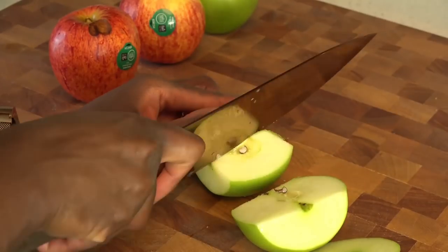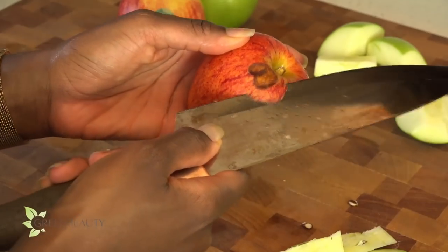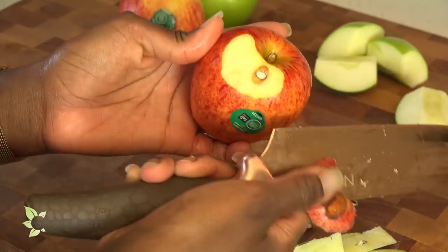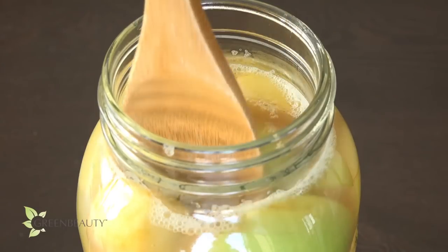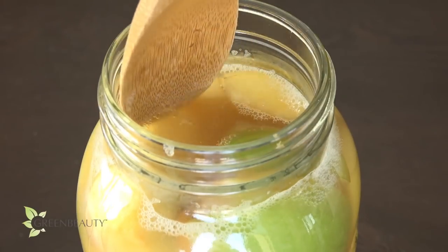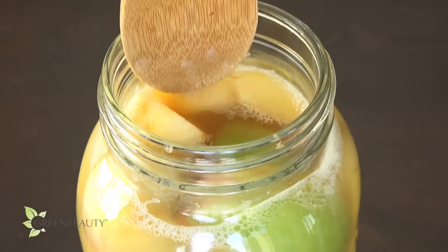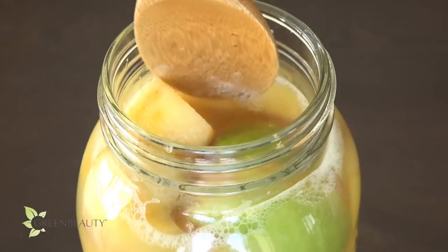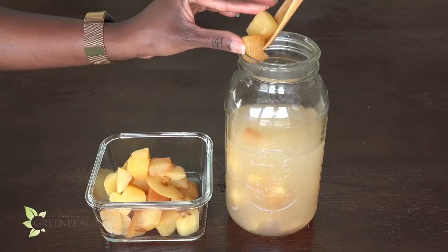I won't really describe myself as a DIY type of person, but I like to make all sorts of things at least once just to confirm that I can. Creating products yourself gives you more control to customize it to exactly how you want it. So if you're a DIY type of person, I hope you find this video helpful because I'm about to show you how to make your own apple cider vinegar from scratch.